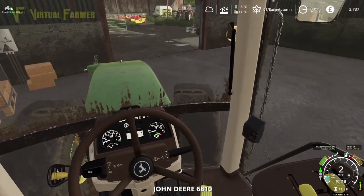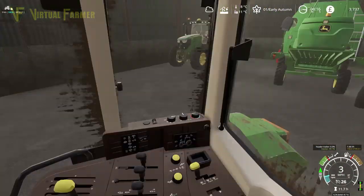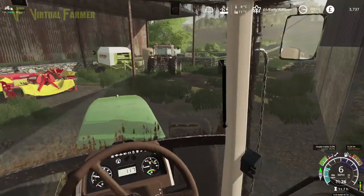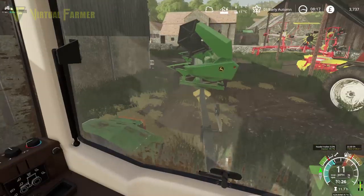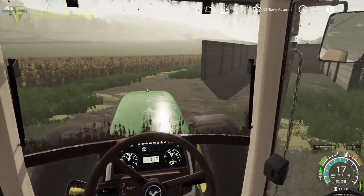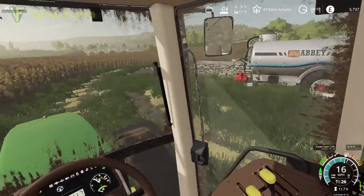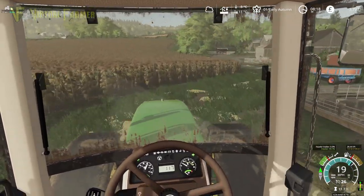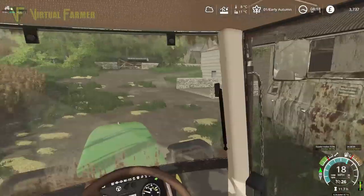We're in the John Deere 6810 here, just trying to pull — I'm just trying to get my header trailer out. We have two fields that are very ripe and ready to harvest today. It's our two fields of wheat, so we're going to take this round there, bring this tractor back, grab the combine to get started, and then when we get a full tank we'll run back here, grab this tractor with the trailer, and get that emptied.